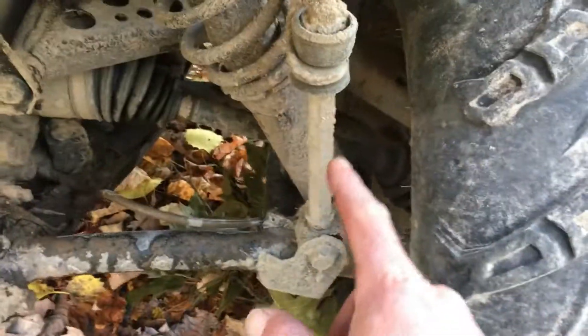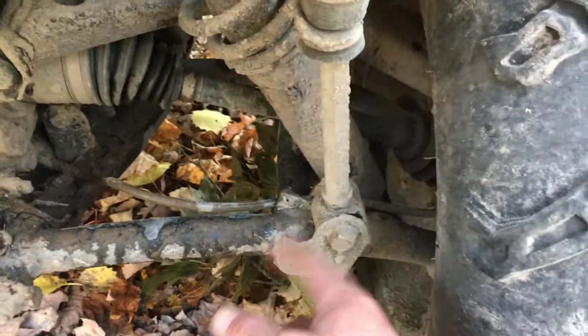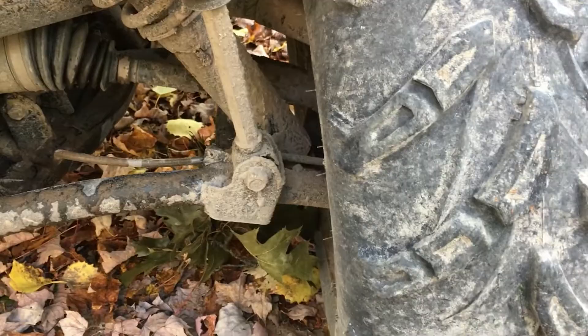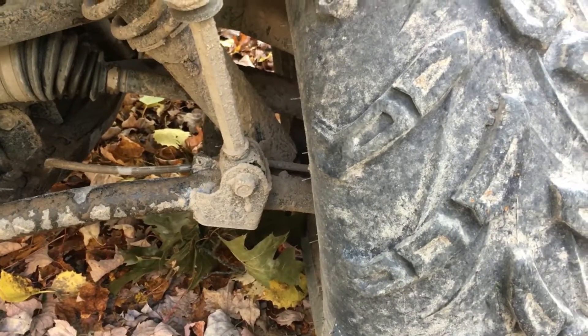The only thing I broke on it: there's a bolt right there that broke, so I had to get a new one. It was like 30 to 40 bucks, something like that.